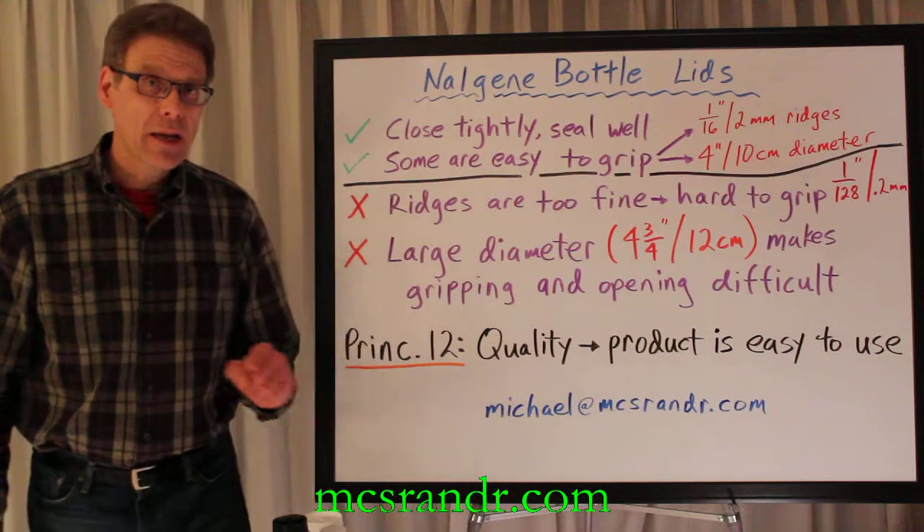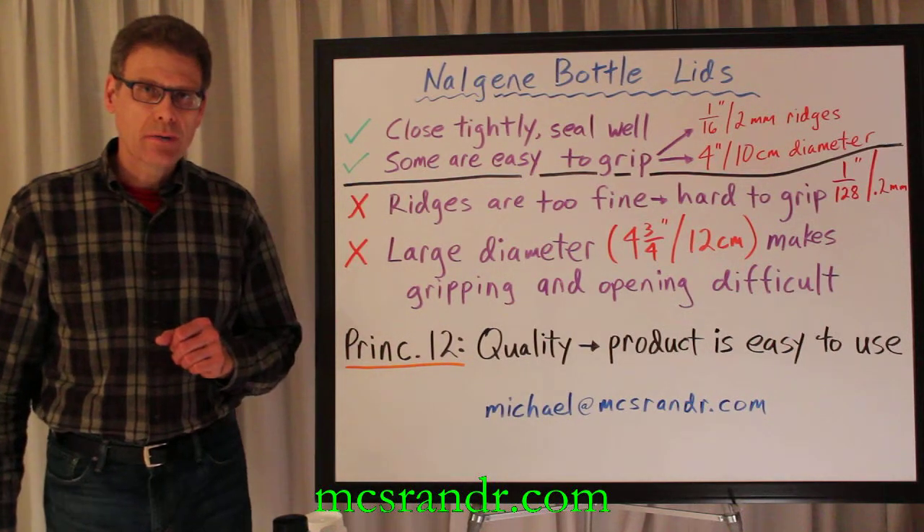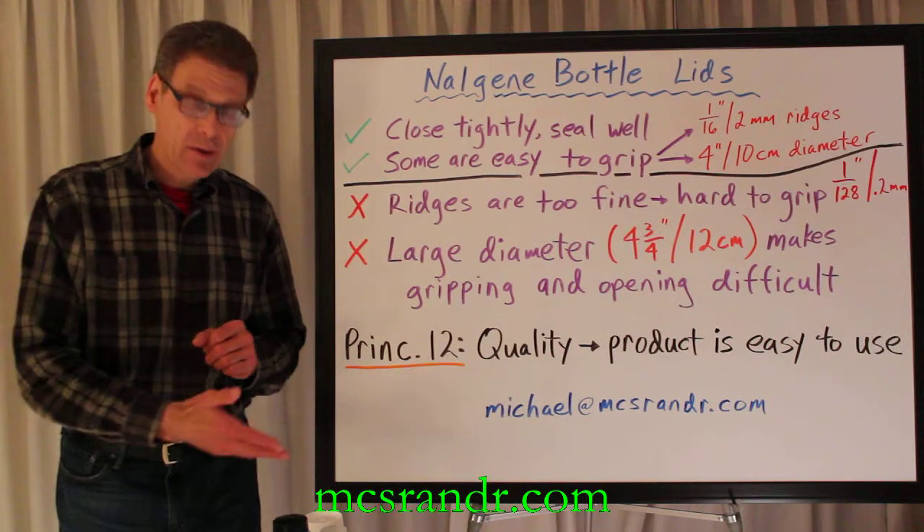Get in touch with me here: michael at mcsnrnr.com. I'll do a test run and tell you if the new ones are any better than the old ones.